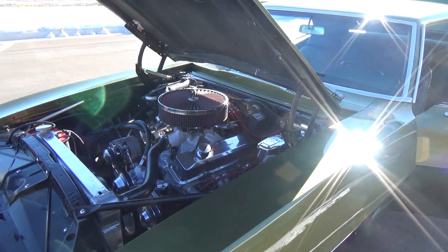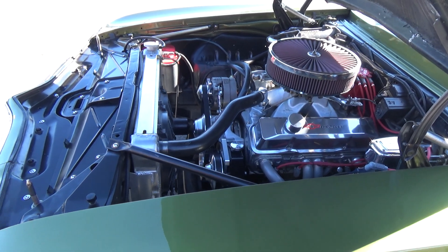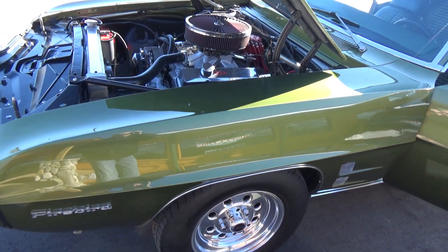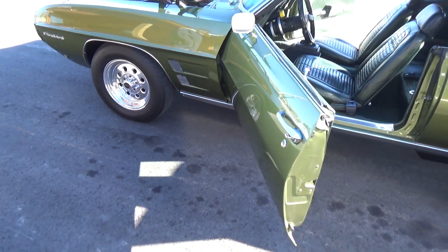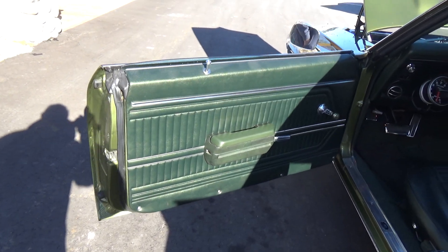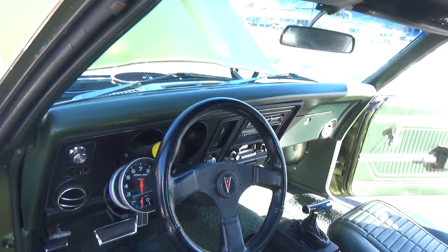It's got disc brakes up front, power steering, all your March serpentine pulleys, high-flow aluminum water pump, aluminum radiator, a built 350 Turbo trans, and a 12-bolt posi rear — just a super clean, cool car. I know some of the Pontiac guys aren't going to like it because they changed the motor, but if you want a really cool, fun Firebird, this is it.